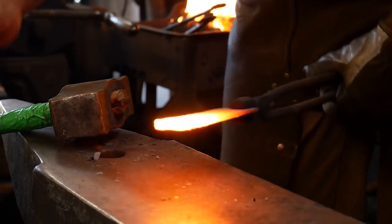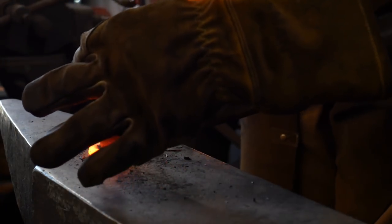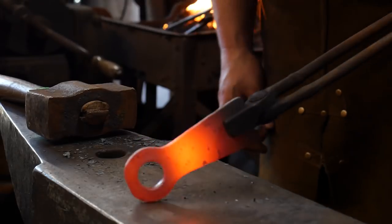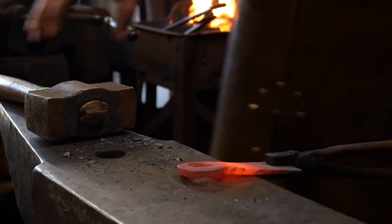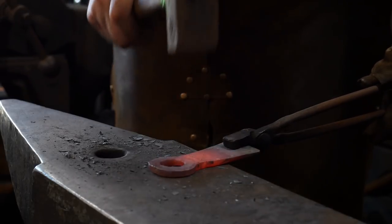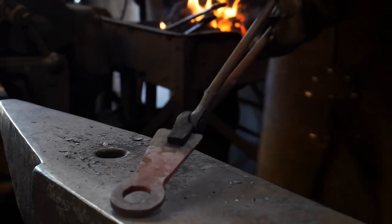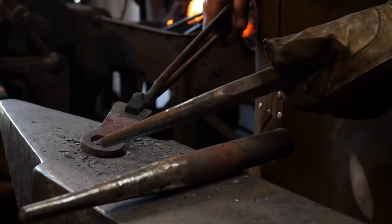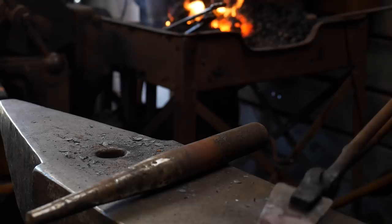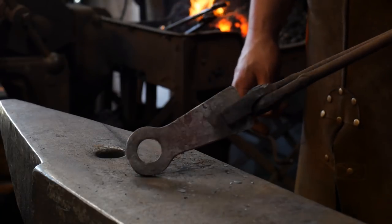Got a really good high heat on this again — continue to drift this open. You can see how effective dressing that out is beforehand. The piece has a tendency to have a little bit of draw down or suck down — you want to hammer that back out before your next drifting operation. We're going to drift this to the final dimension with the next size drift, size it accordingly, and then it's time to put in our pull tab and give it a little bit of shape.